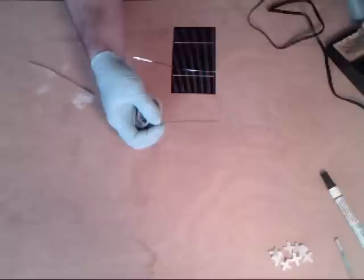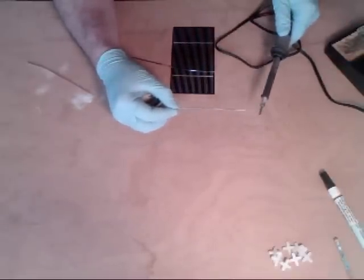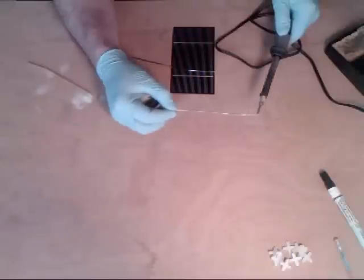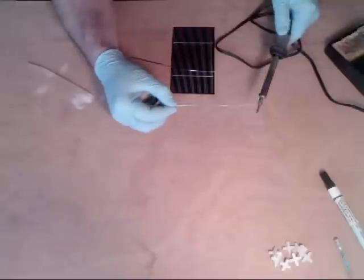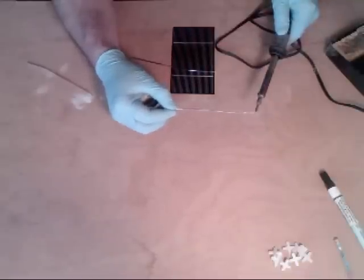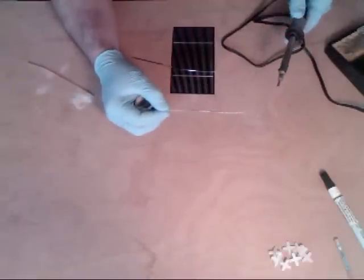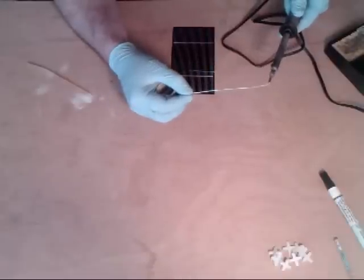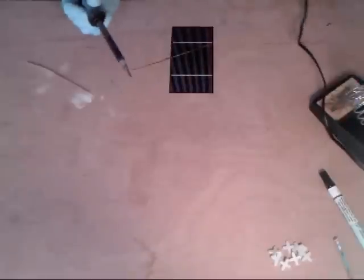First things first, I need the tinned tip. This has been on for a little while, so it is nice and hot. I have just a flat little section of solder sticking to the tip.